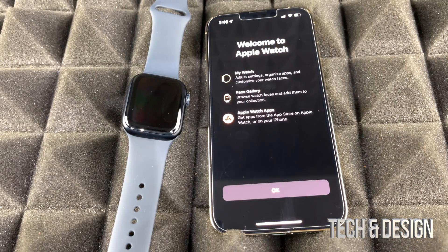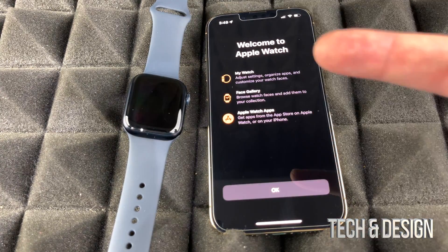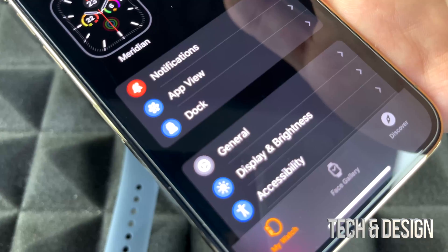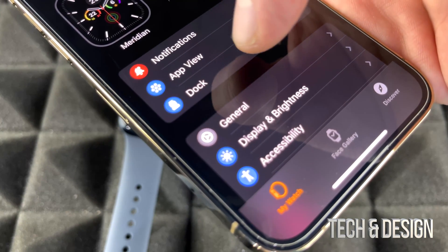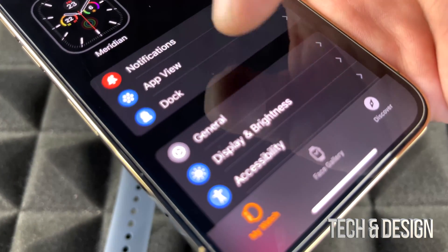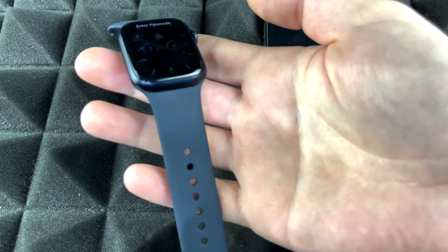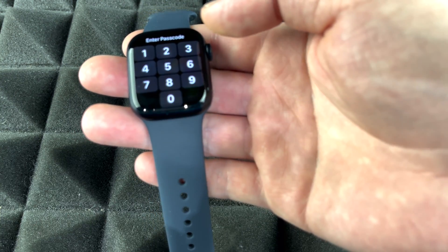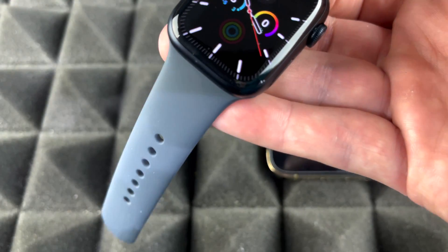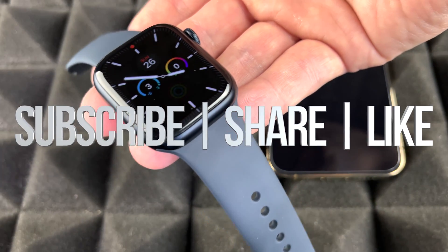Once syncing is done, unlock your iPhone and you should get a notification letting you know it's complete. On your iPhone you should see the confirmation screen — click 'OK.' From your iPhone you can manage everything: app layout, dock, brightness, and more. On the Apple Watch itself, press the power button and everything is set up. It will only ask for a passcode if you weren't wearing it — once you put it on, you won't need to enter it every time. That's it — your Apple Watch is all set up! If you have any questions, leave them in the comments, and don't forget to subscribe and rate. Thank you!